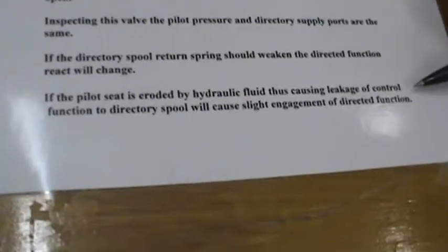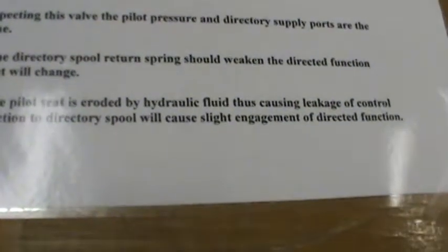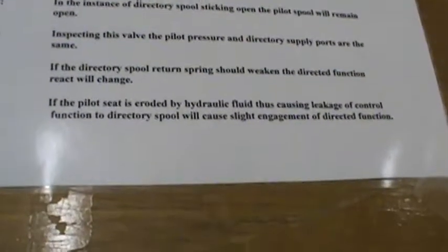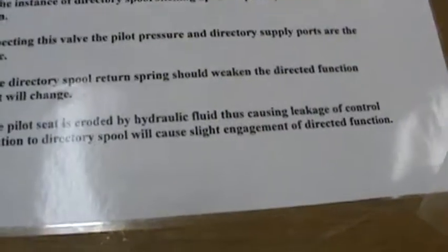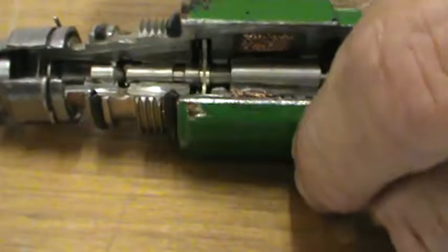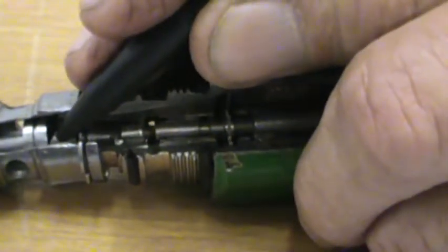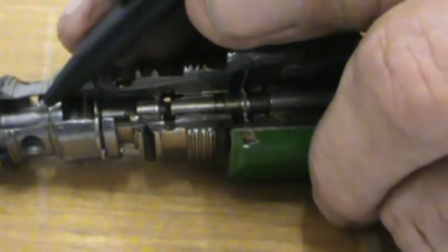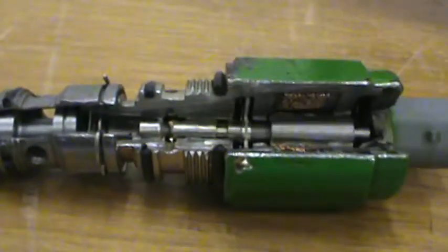The last question on this: if the pilot seat is eroded by hydraulic fluid, thus causing leakage of the control function to the directory spool, it will cause slight engagement of the directed function. If you do have slight leakage, if you're going to have leakage coming into here passing through that orifice, it is going to partially move this control spool. So yes, it can partially or fully engage whatever function that this controls. And that is all for this component.